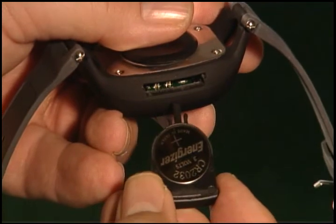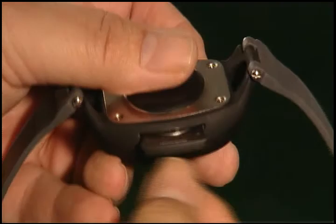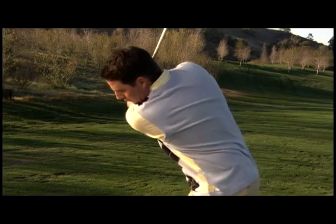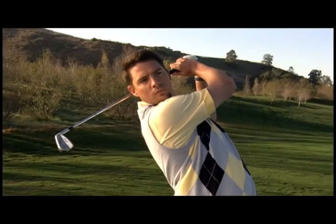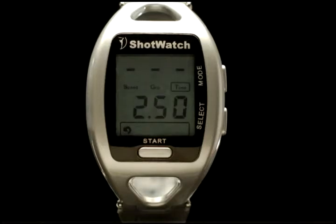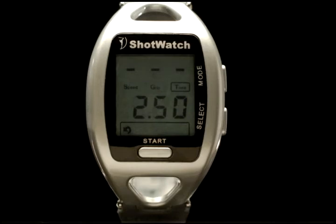Press start once more and three dashes will be displayed indicating the ShotWatch is ready. You can always reset the ShotWatch by sliding the battery tray out and rebooting to clear the memory and start fresh. To activate the watch, press the start button — three dashes will appear. Swing your club and the ShotWatch will compute and display the speed of your swing. To get the values of the other variables, press the select button. Grip and time will be displayed; the one surrounded by a rectangle corresponds to the number value shown. Each time you press select, one of the three measurements — speed, grip, or time — will appear. The last swing variable displayed will be the first number to appear on the next swing.